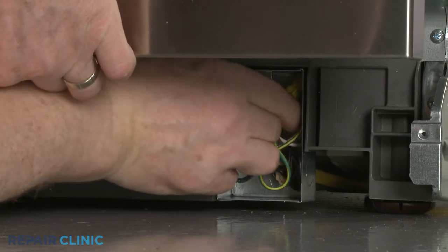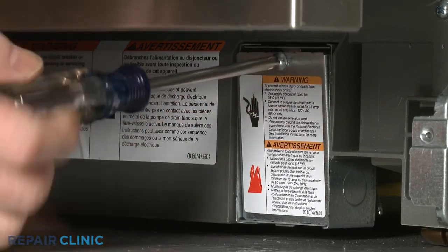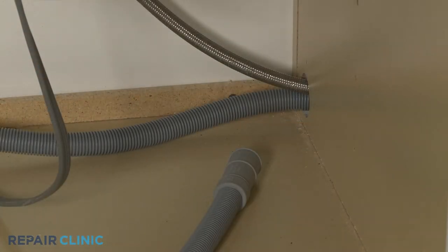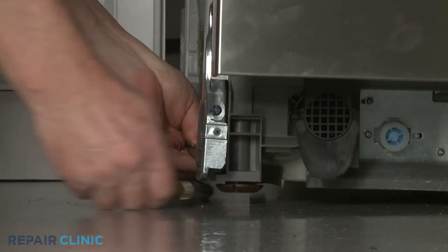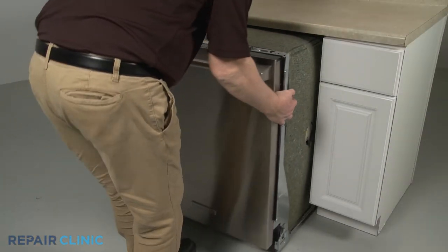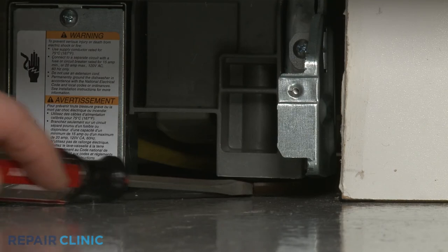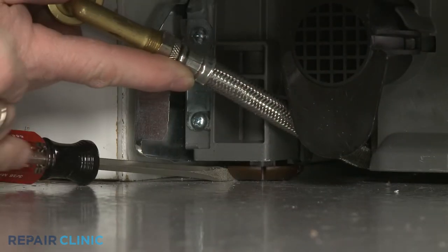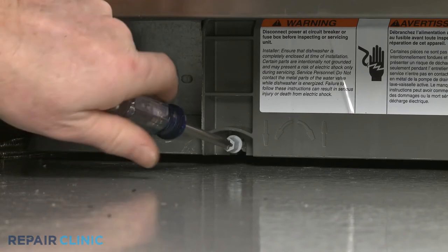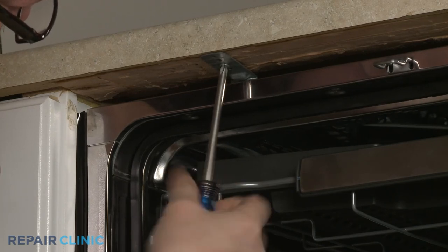With the wires positioned inside the junction box, realign the cover and re-thread the screw. Confirm that the end of the drain hose is accessible through the cabinet wall and the water supply line is positioned in the channel in the base. Now gently slide the dishwasher back into the cabinet. Extend the front leveling legs if necessary, and rotate the adjusting rod clockwise to extend the rear leg. Re-thread the screws to secure the mounting brackets to the cabinet or countertop.